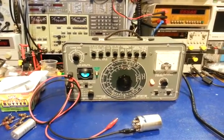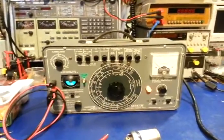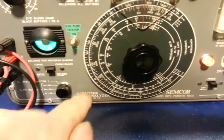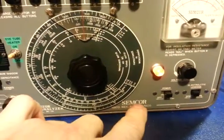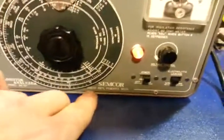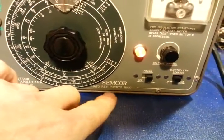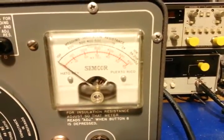You're probably looking at this video thinking that's one funny looking radio — well that's because it's not a radio. It's an antique tube-type capacitor analyzer. It's a Semcor make, and it was made in — I'm not sure how that's pronounced — either Heito or Jato Ray, Puerto Rico, and you can see the same thing listed on the meter face itself.